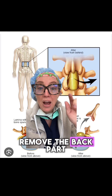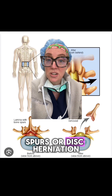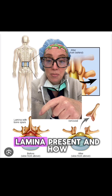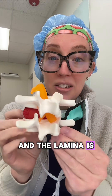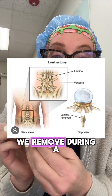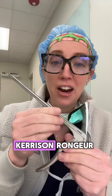We remove the back part of the bone called the lamina. That's done so we can remove any bone spurs or disc herniations that are pressing on the nerves. Here you can see the lamina present and how it looks after we remove it. This is a model of a spine, and the lamina is the very back part of bone right here, and this is what we remove during a laminectomy or discectomy procedure.